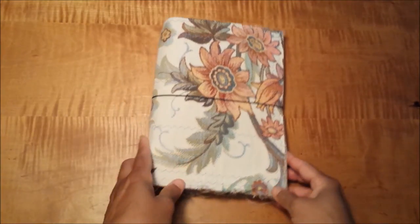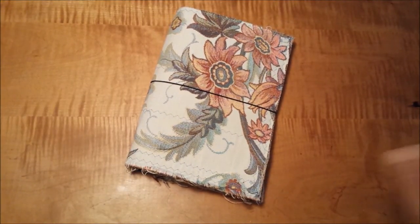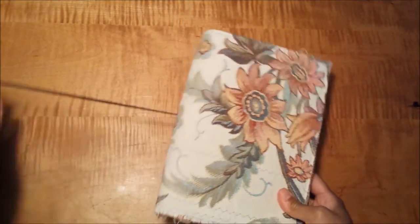If you take a look on YouTube, there are various channels with in-depth videos on how to bind your own traveler's notebook. I went ahead and did something very similar. There's the elastic.